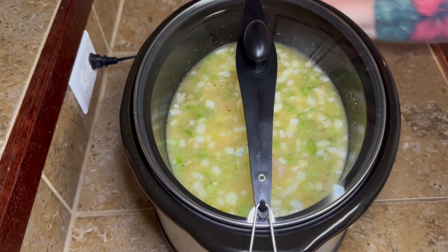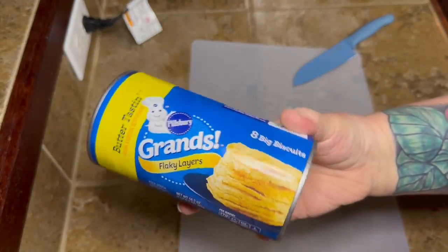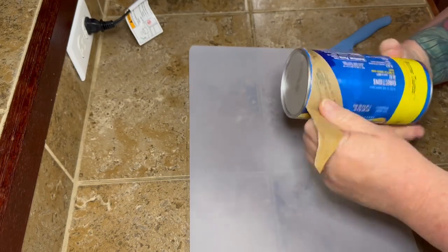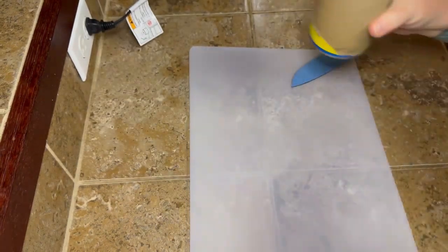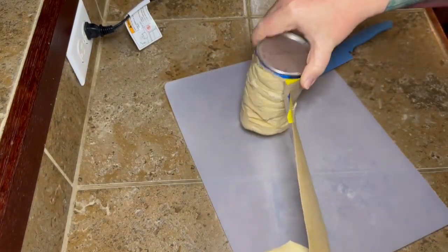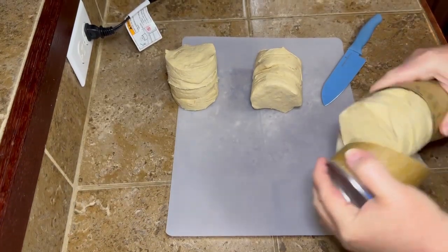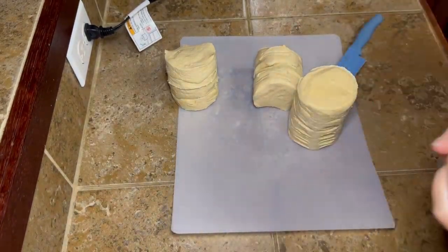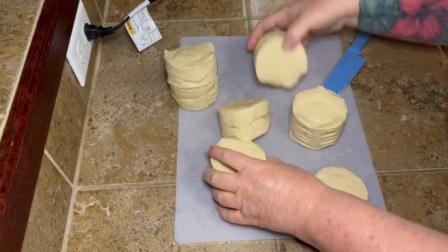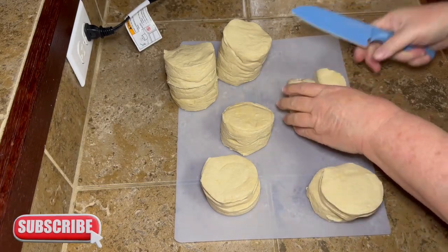Then let that cook on high for about four hours. Once your four hours are just about up, you're going to go ahead and take two cans of the Grand's Flaky Layer Biscuits and cut those up into quarters — that's what we're going to use for our dumplings. Now, I said at the beginning I'd made dumplings with canned biscuits before and they just really didn't turn out good. I don't know if it was user error, or if the fact that these are the Flaky Layer Biscuits means they cook a little differently and don't get quite as gummy. I do recommend you use the Flaky Layer Biscuits when you make these.